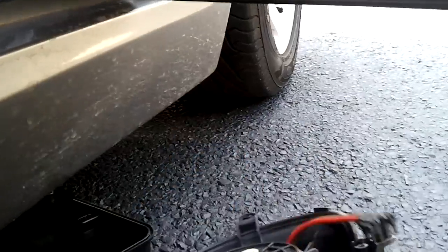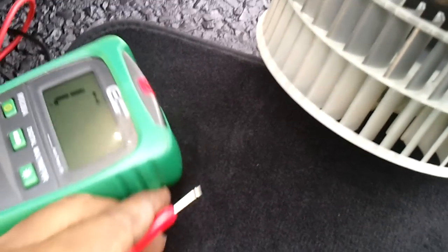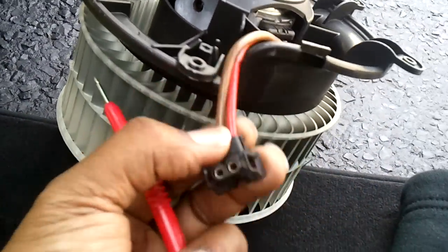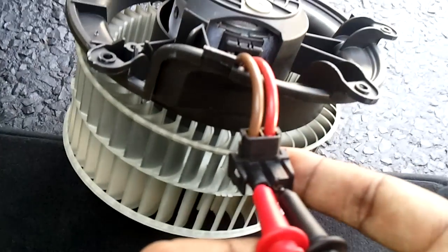Here's how you test the fan: all you're doing is checking for continuity — basically a closed circuit. Set your meter to sound; when you touch the leads you want to hear a noise. You're going to put your leads onto the two leads of your fan. If you don't hear anything, your motor is bad. If you do hear a sound, your motor is good — so you don't have to take it out. No sound means bad motor.